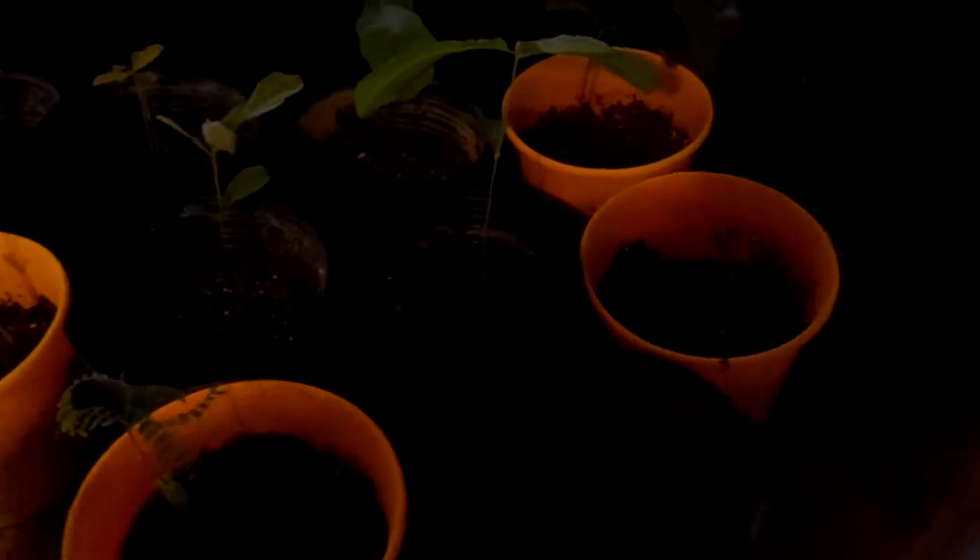Hi folks, Brian Smith here. Got a bunch of trees growing — got oak trees, cottonwood, as you can see, and we got a birch.